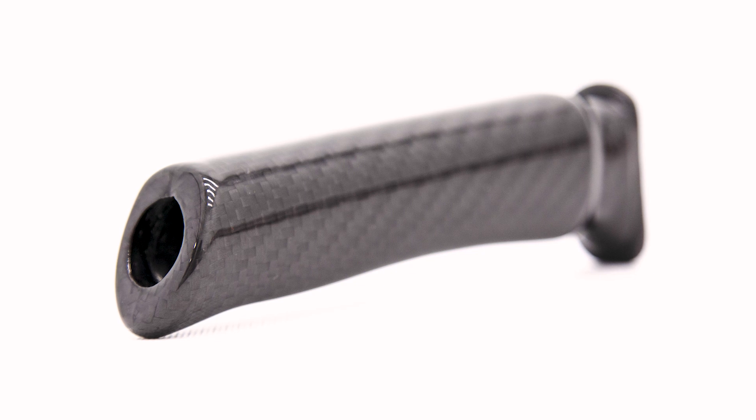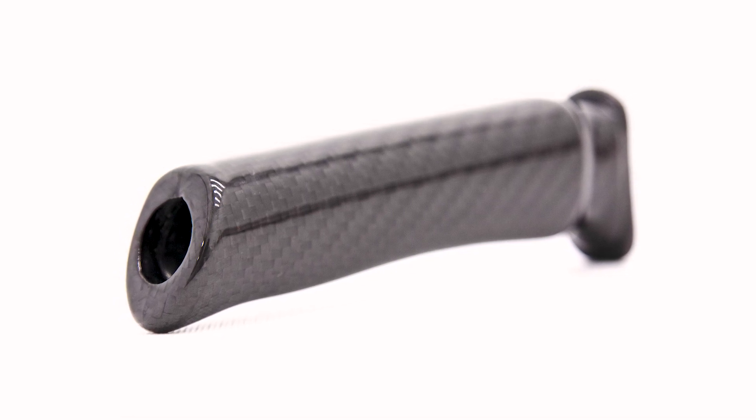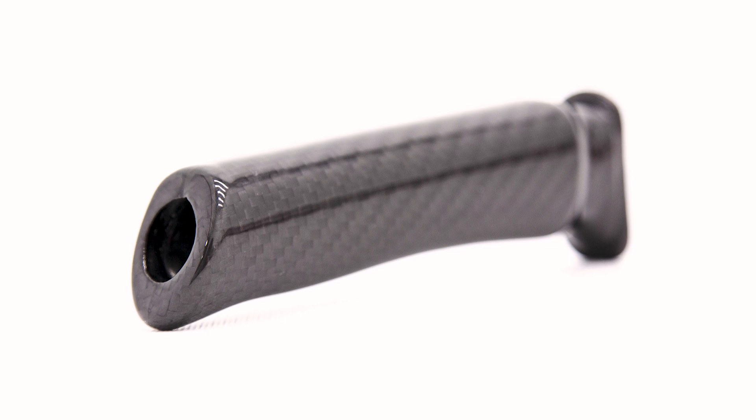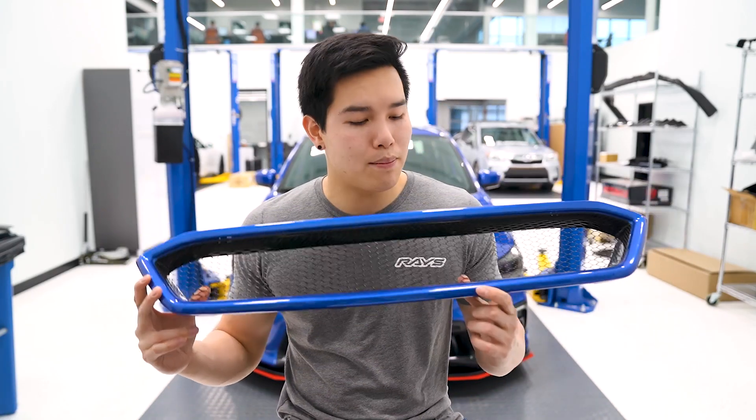New product for you guys looking to change up the interior a little bit, especially if you are into carbon fiber, is the new carbon fiber OE style e-brake handle. It's basically the same design as your OEM e-brake handle but made out of carbon fiber.